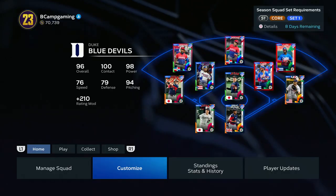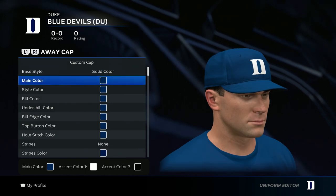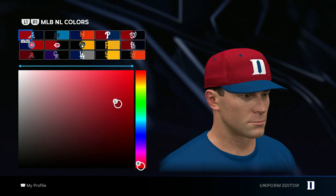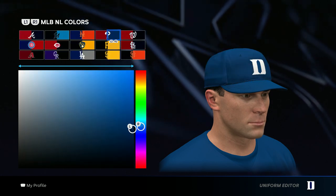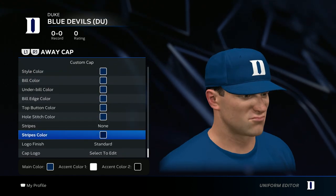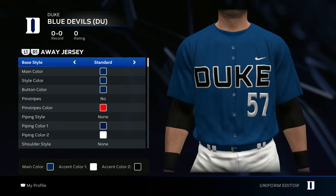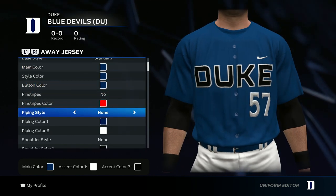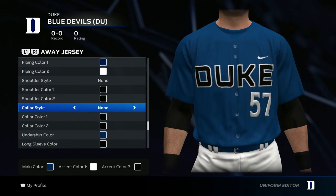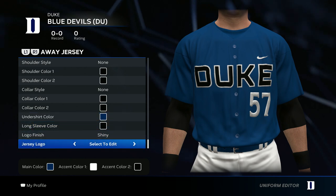Once you have both of those downloaded, go back to customize and edit uniform. For the colors, I use regular white, regular black, and the blue I use is the Phillies blue. The hat is gonna be all blue — go ahead and throw in that hat logo. For the jersey, go all blue, no pinstripes, no piping style, no shoulder style, no collar. For the undershirt go blue long sleeve black, then go ahead and put on the jersey logo.